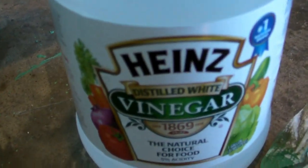It doesn't take off fingernail polish like acetone does. So there you go — white vinegar.